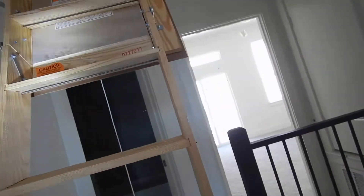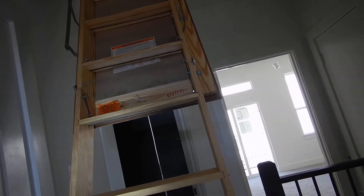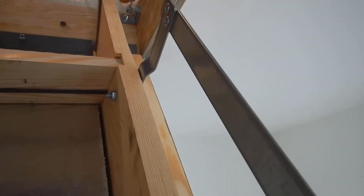We're at the top of the stairs. This is the attic access. I've got the ladder pulled down. The ladder itself is insulated — that's a good thing. I haven't seen the roof videos yet, so I'm not sure about how the attic exhausts, but I'm pretty sure the air intake is coming from soffit vents. This ladder looks like it's installed pretty darn good.